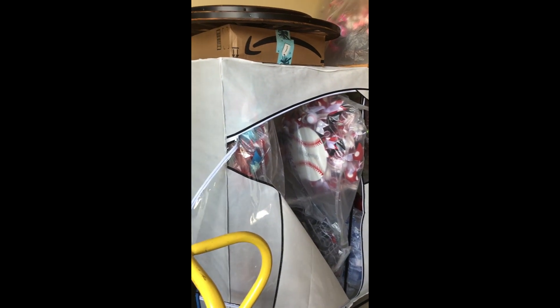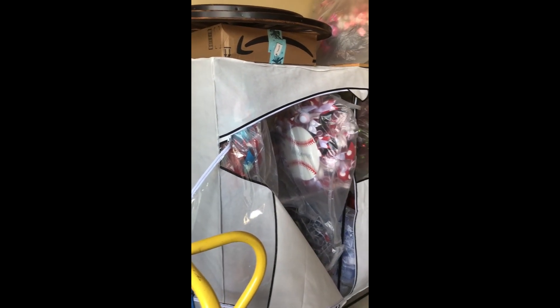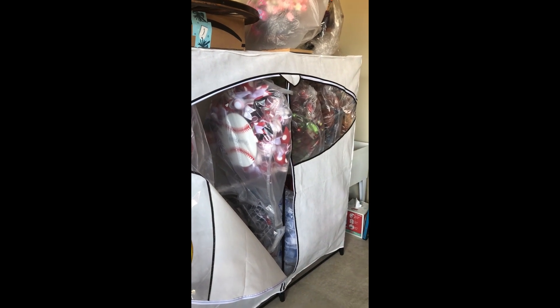Hey everybody, Dawn here with Wreath Decor by Dawn. I just wanted to show you how I store my wreaths in the off season. I put them in plastic bags with a hanger on the back of them, and I put them in these portable closets that zip up. This one I've got is about 20 inches deep by 60 inches long. That's how I store my wreaths.